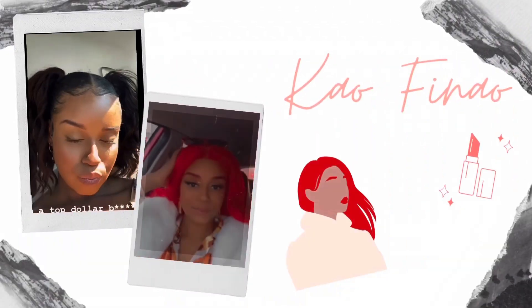What's up besties? It's your girl Keo Fineo and I'm back with another video. If you guys want to learn how I achieve this super cute pigtails look, just keep watching.